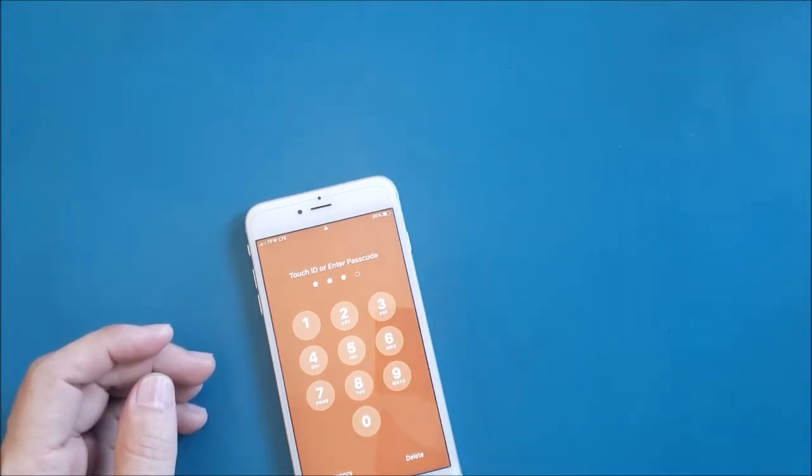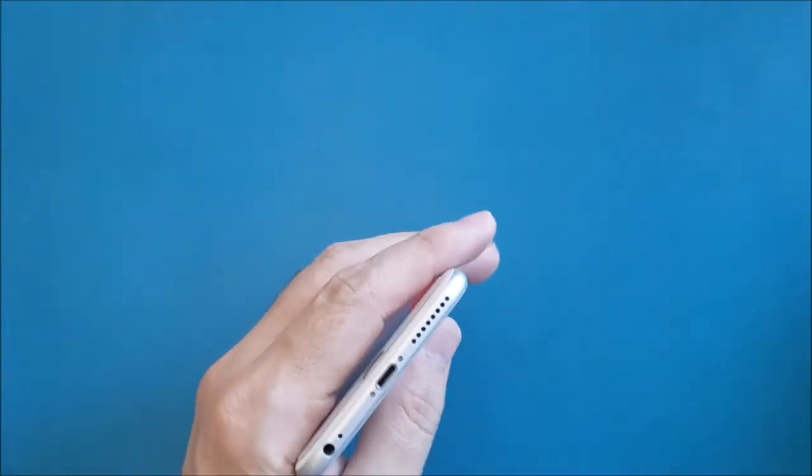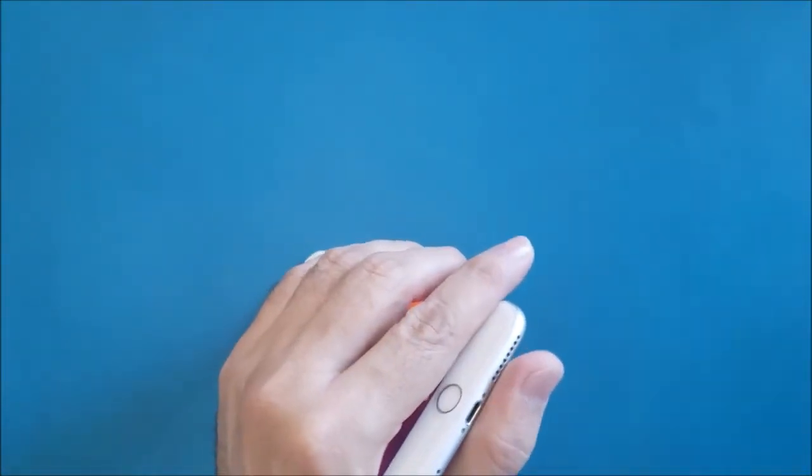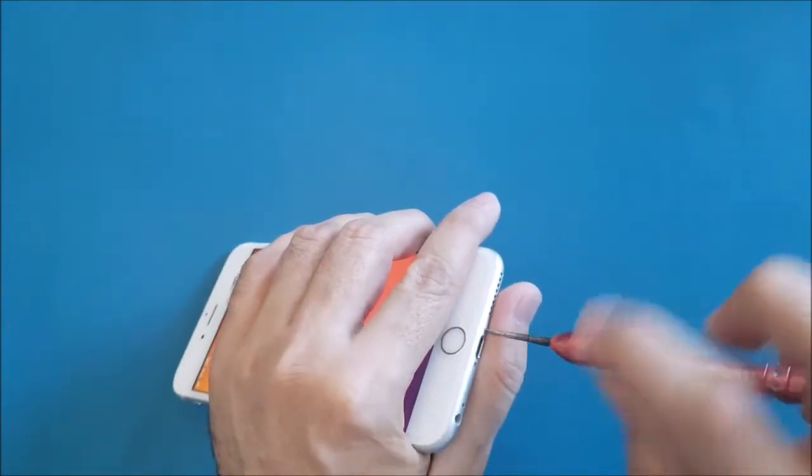This job will be very easy — you just need to do it without any mistakes. Let's start. First we need to open the two screws here at the bottom next to the charging port using the pentalobe screwdriver.